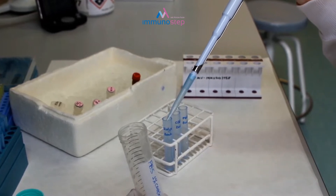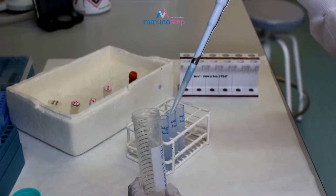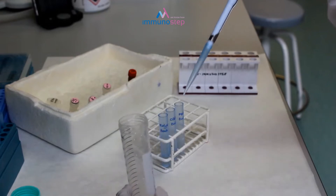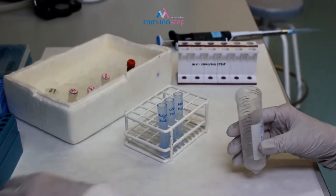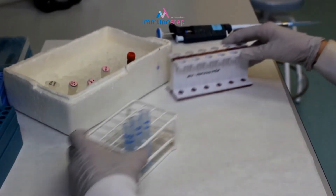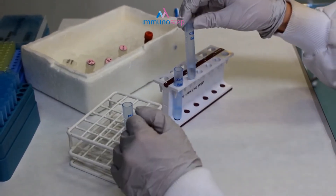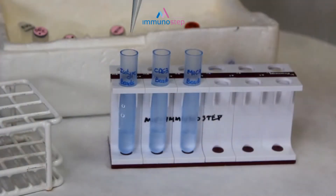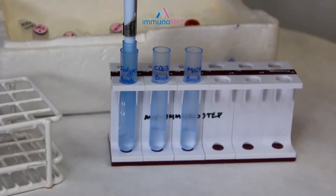Once we have the EVs immobilized on the capture beads, we wash by adding 1 ml of PBS casein. Since the beads are magnetic, you can recover them by placing the tubes in a magnetic rack for 5 minutes. After that time, we can gently aspirate 1 ml and discard it.